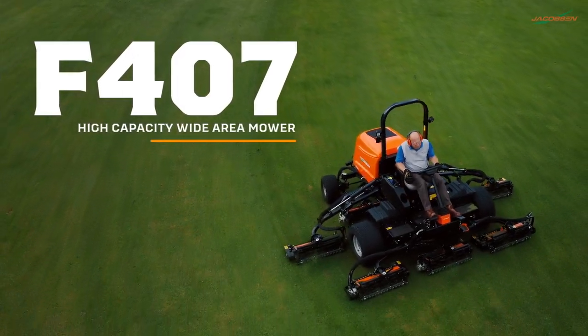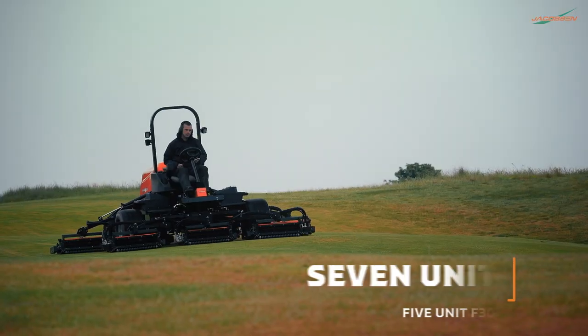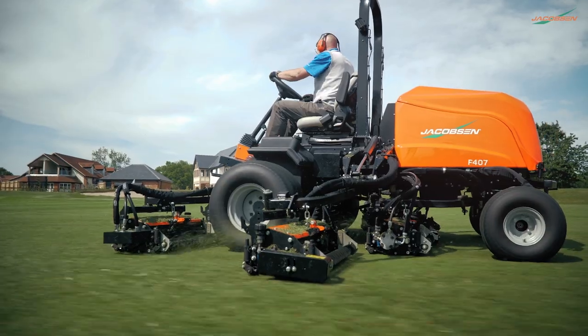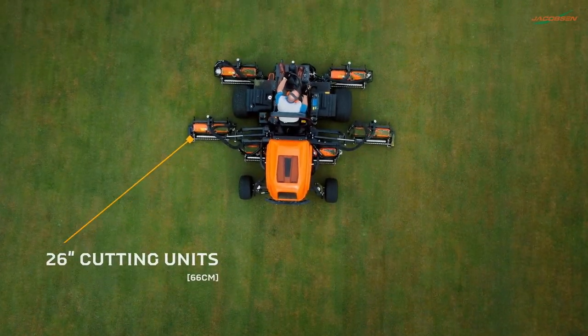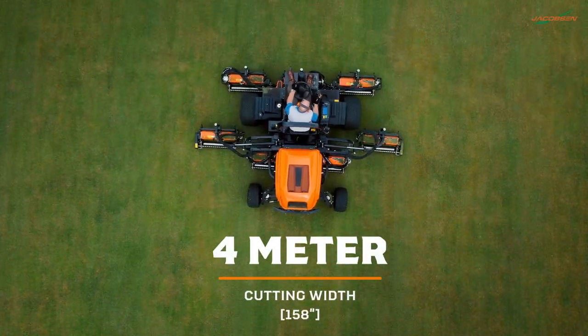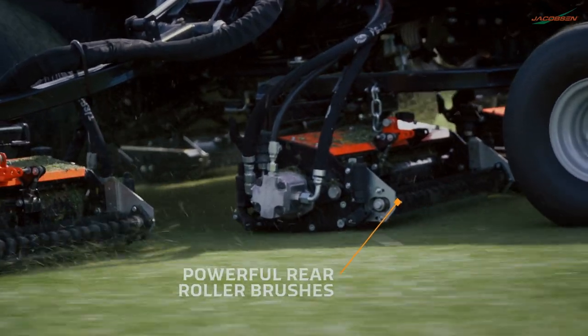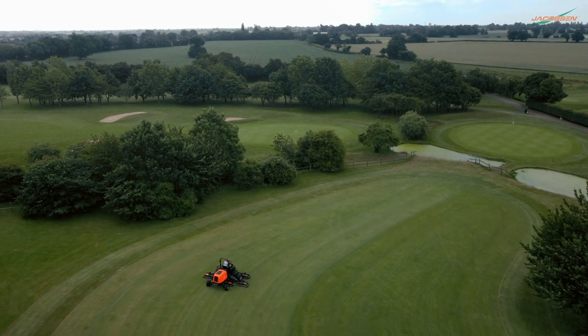The F407 is Jacobson's finest high-capacity wide area mower, available in both 5 or 7 cutting unit models. This powerful machine uses its 26-inch cutting units for an industry-leading 4-metre cutting width, a wide range of cut heights, and utilizes rear clipping and discharge to deliver Jacobson's signature quality of cut.